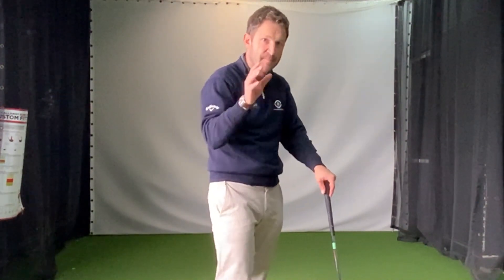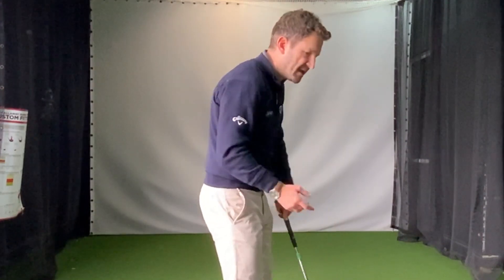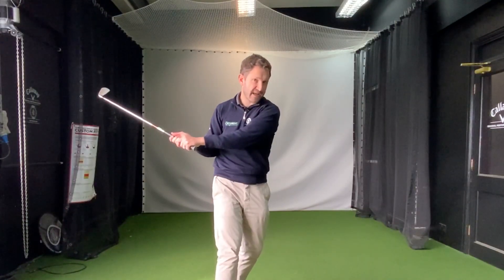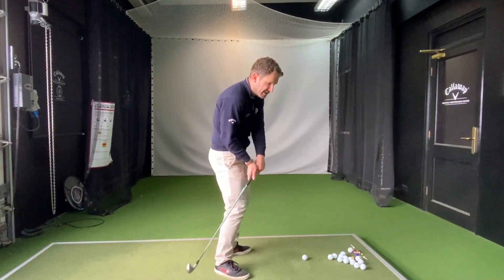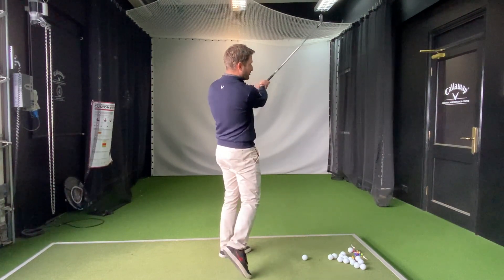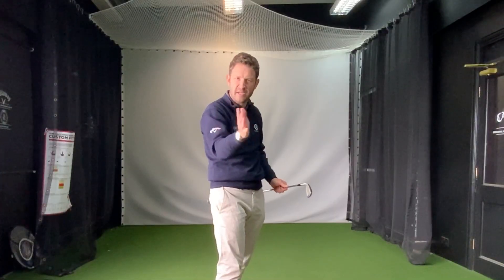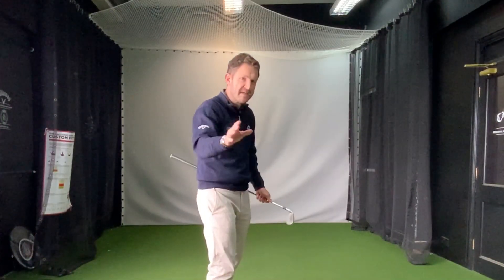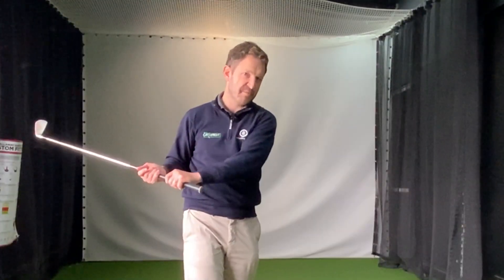When a swing is too flat, it usually indicates the misses — the bad shots — are going to be a big push to the right or a big hook to the left, for a right-handed golfer. Why? Because when the swing gets too flat, the club gets too stuck behind on the way down, and the path becomes exceptionally out to the right. Depending on where the club face is at impact and where the contact is, the misses will be more the block to the right or that hook to the left if it's too much around.